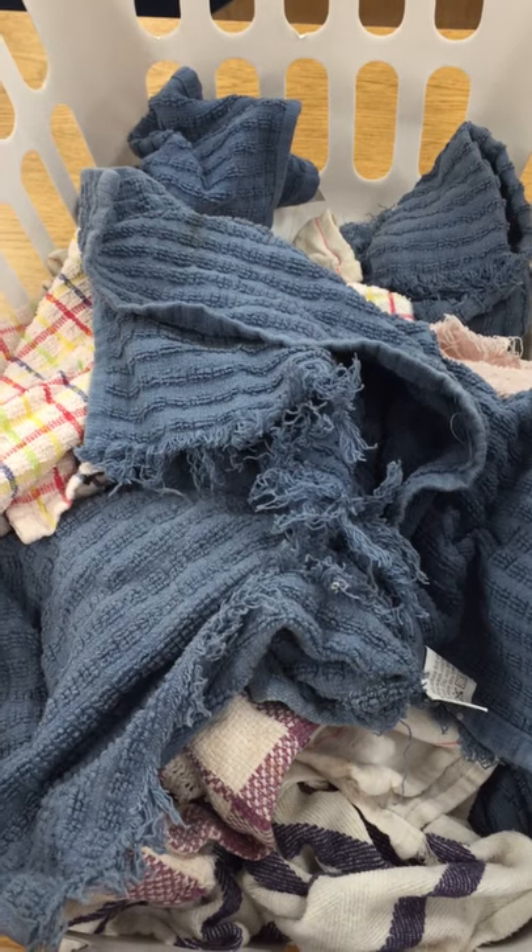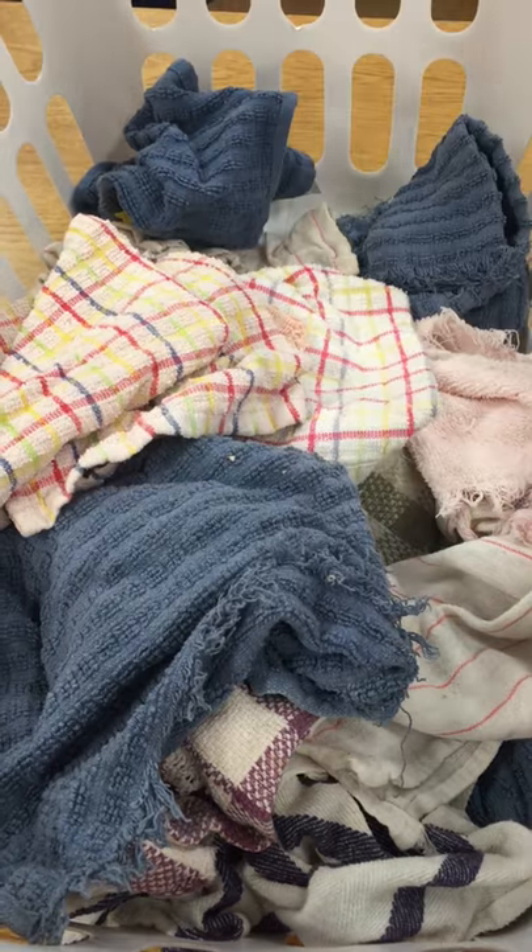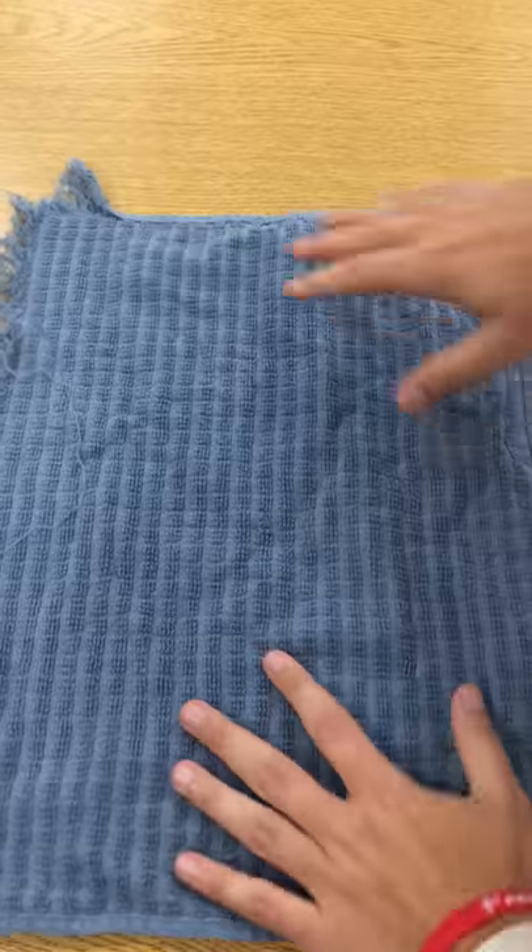Today we're going to learn how to fold dish towels. First, we're going to take a dish towel out of the laundry, then we're going to lay it flat on the table.